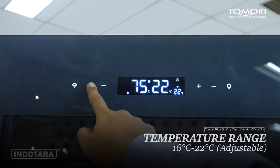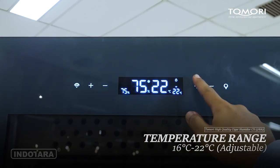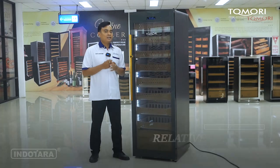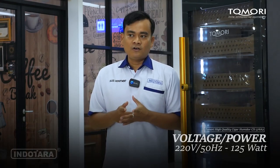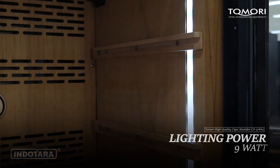Untuk suhunya sendiri, pemirsa bisa diatur sesuai kebutuhan, mulai paling rendah di 16 derajat Celcius sampai maksimal 22 derajat Celcius. Sedangkan untuk kelembabannya, bisa diatur mulai dari 60% sampai dengan 75%. Untuk daya listriknya hanya membutuhkan 150 Watt, 220 V, 50 Hz. Dan untuk lightingnya sendiri hanya 9 Watt saja.